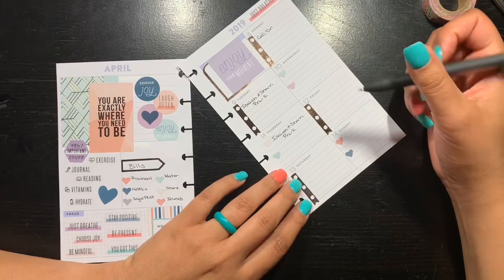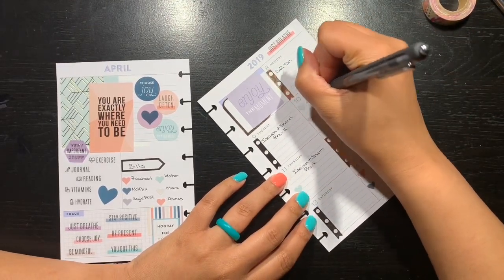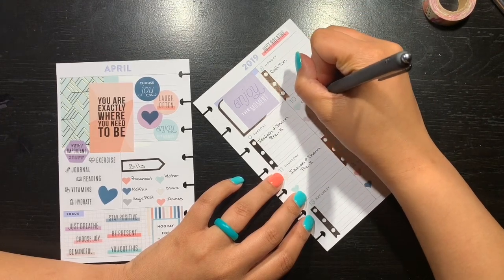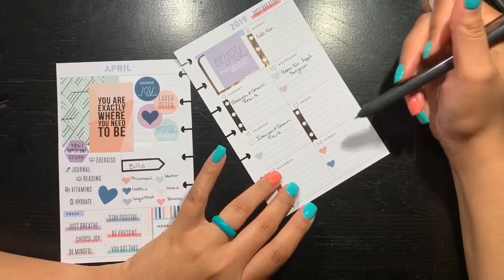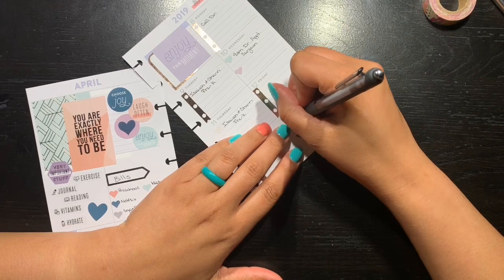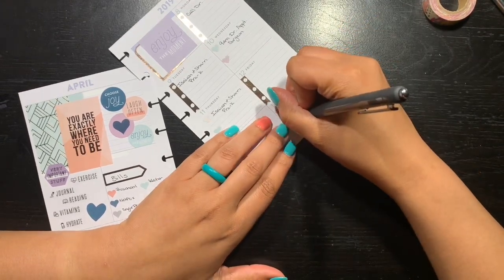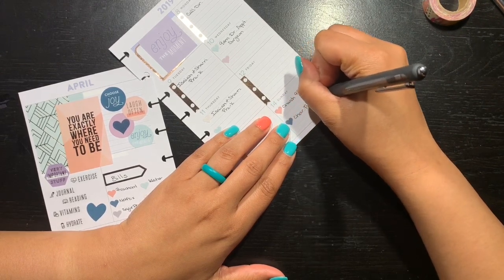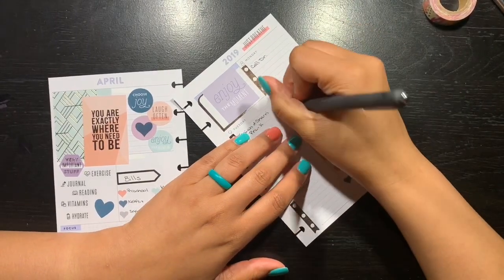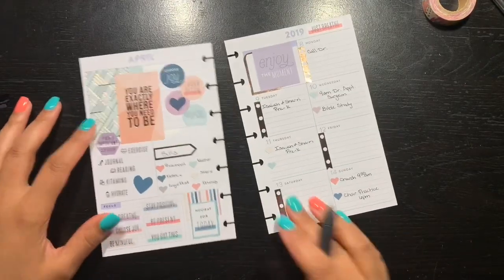Also on Thursday, someone asked me to watch their child — that's a maybe, we'll have to see. Wednesday at 9 a.m. we have a doctor's appointment with her surgeon, and that is in another town, so we have to get up a little bit earlier. Friday I don't really have anything so far, Saturday not really. And then Sunday we always do church at 9:30 a.m., and the babies have choir practice at 6 p.m. Also on Wednesday we do have Bible study — they go and I do my thing.